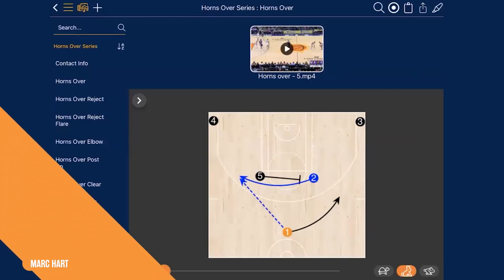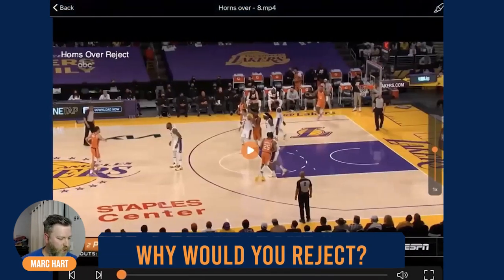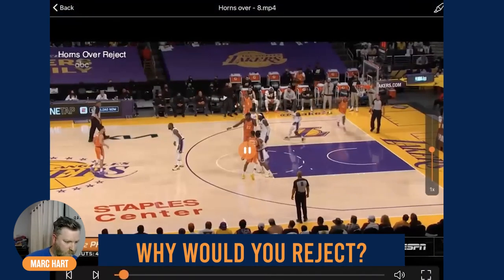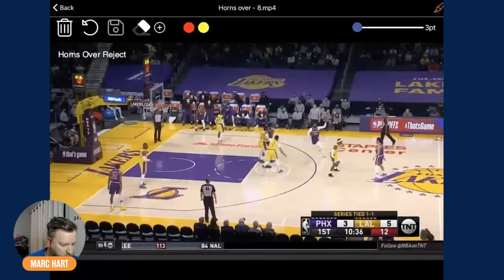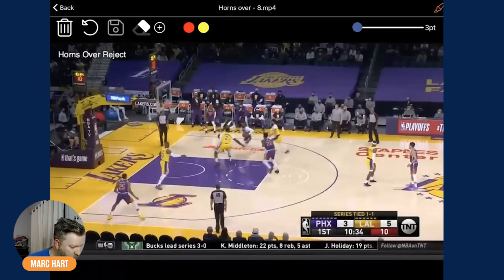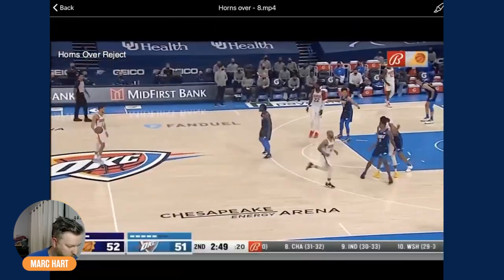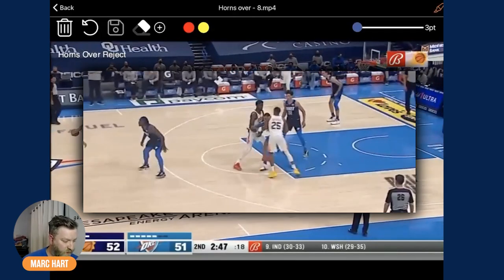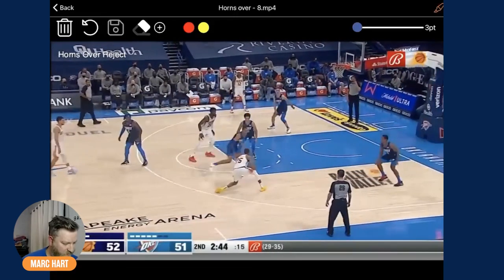Now we're going to go over what you do if the defense does different things. The first option obviously is you can reject the screen — you can act like you're going to come off and then bounce back to the wing area. Why would you reject it? You're reading the defense. Let's watch — defense went under and he bounced it back out. That's Crowder with a bad closeout, so now you're into regular driving kick principles. He's preventing him from using it — arm barring him, holding him up in the lane — bounce back, has that drive opportunity.